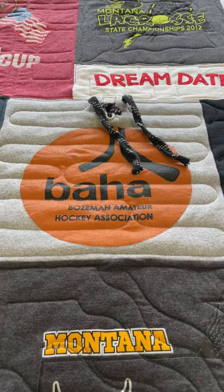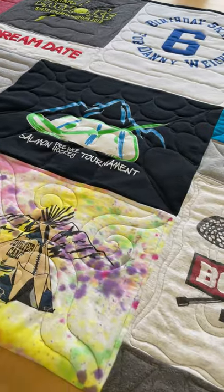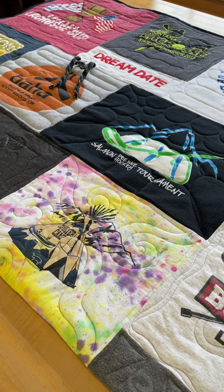So it's definitely a hockey shirt. Hockey jerseys typically have ties like that. So this is the young man's shirts, played hockey, and this is his high school graduation quilt. Really neat quilt.